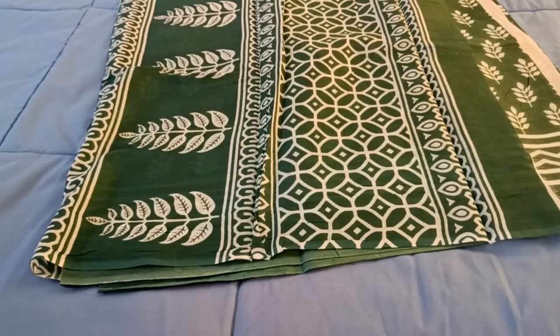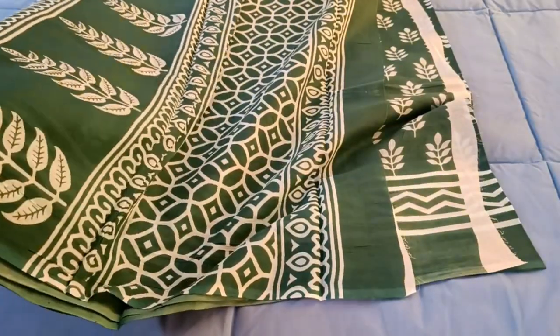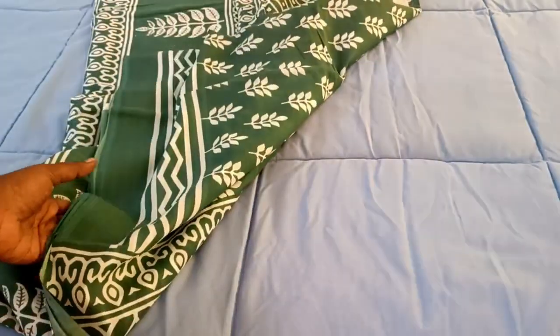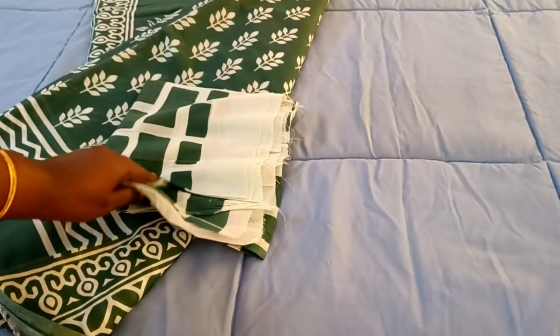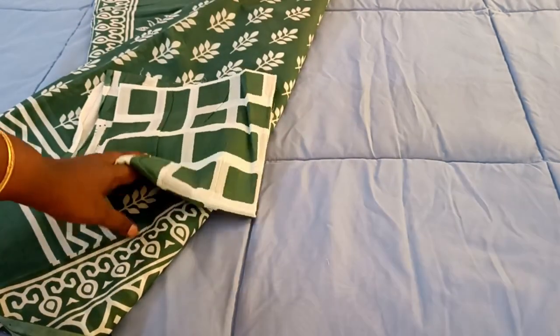This is a blue portion, this is a green portion, this is a blue portion — showing different color sections of the saree.